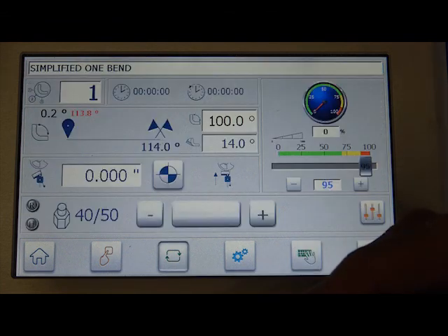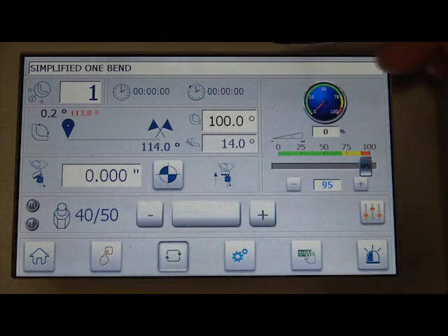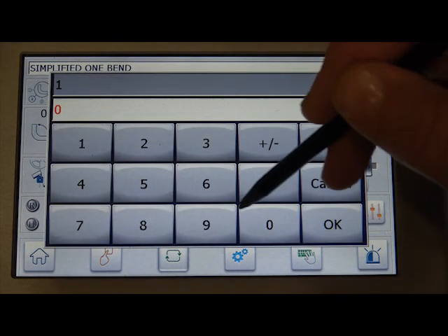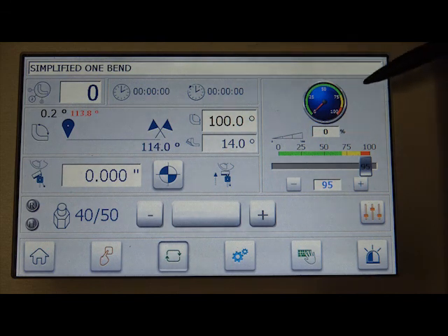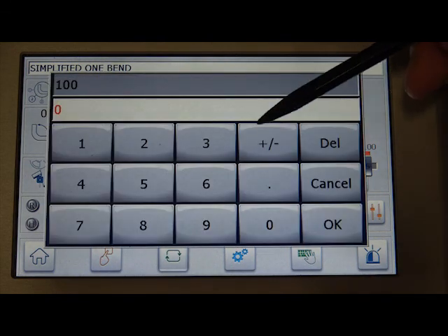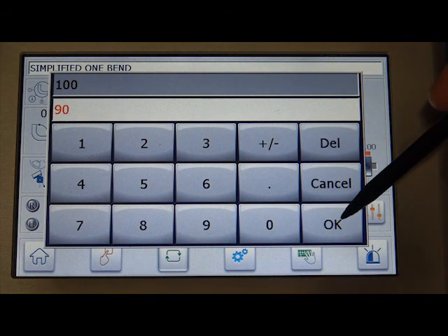We're going to hit Auto here. We're going to put this on zero. So now we're back at the main screen. You have to be in zero to do a simplified program — this has to be zero, folks. Now from here I can change any angle I want. I was at a hundred; I'm going to go ahead and put 90 in and save that by hitting OK.